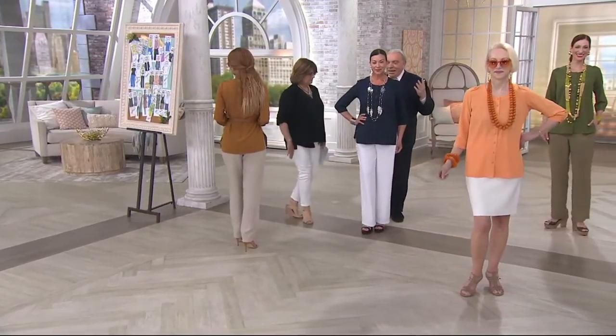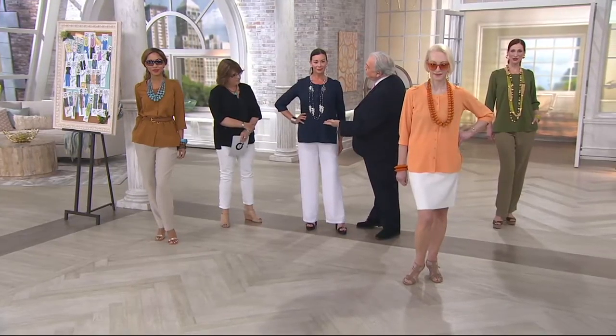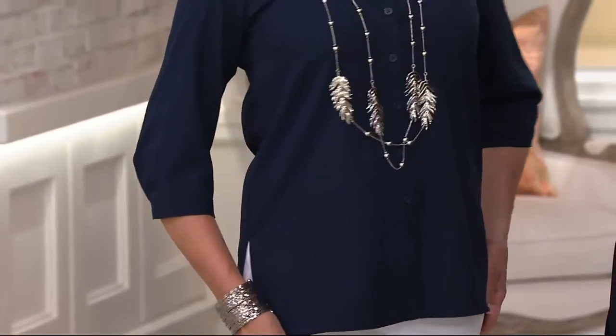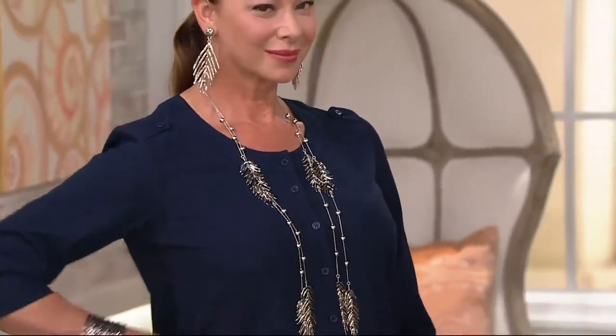This is my favorite — the navy over that wonderful gauze pant. Navy and white with my palm jewelry. Only available in the silver and the gunmetal now, and the earrings are on clearance. Navy, silver, and white — can't go wrong. It's my uniform.